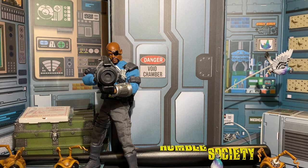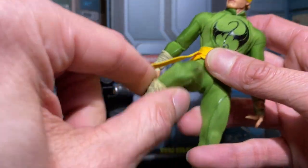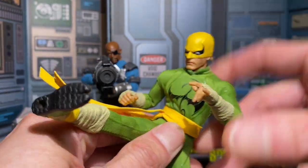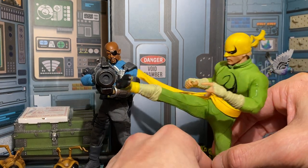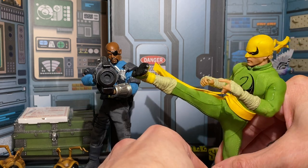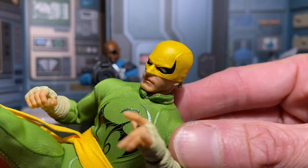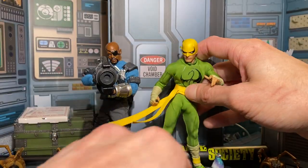Let's move on. I also got in the Iron Fist, which is an excellent, perfect figure — another one with no gripes or complaints. He can do any pose. I can get him into balance fairly easily. It's a great figure. The texture on the mask — I love that extra mile of detail. Just awesome.